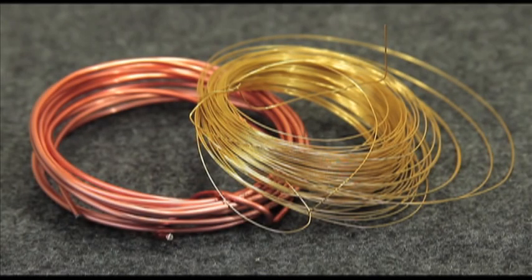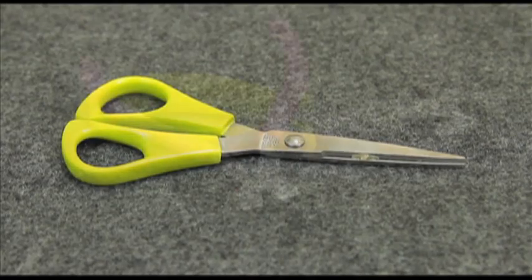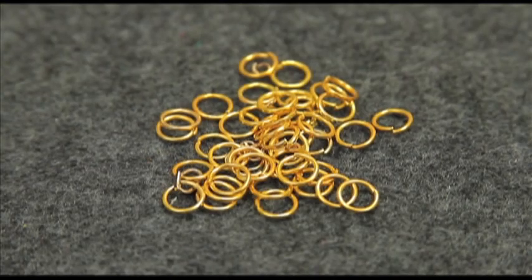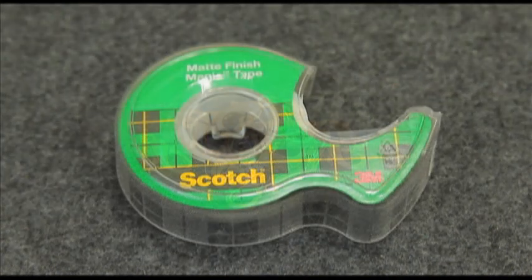Here's what you'll need: jewelry wire, a mandrel, scissors, wire cutters and pliers, leather strips, crystals or beads, jump rings, jewelry closures, and tape.